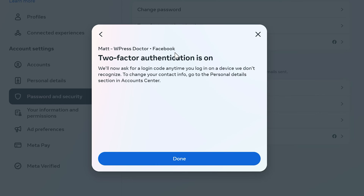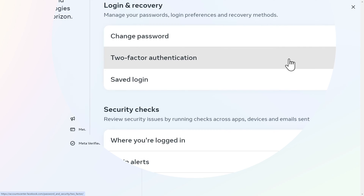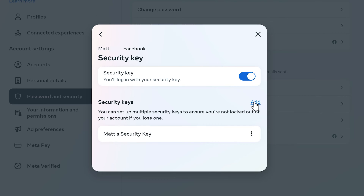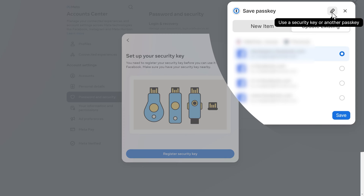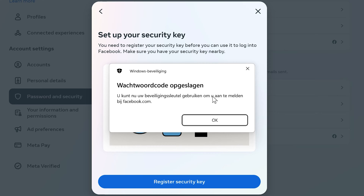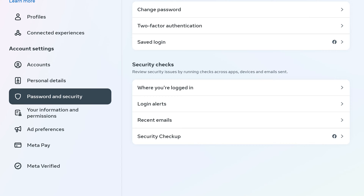Two-factor authentication for Facebook is now on — press Done. To add the second key, go back to Two-Factor Authentication, press on Facebook, click on Security Keys, press Add, insert your second key, press Register Security Key, click the icon, press OK, touch the key, and it's saved. Press OK and Done. For Instagram, just follow the same steps — click on Two-Factor Authentication and repeat the process.